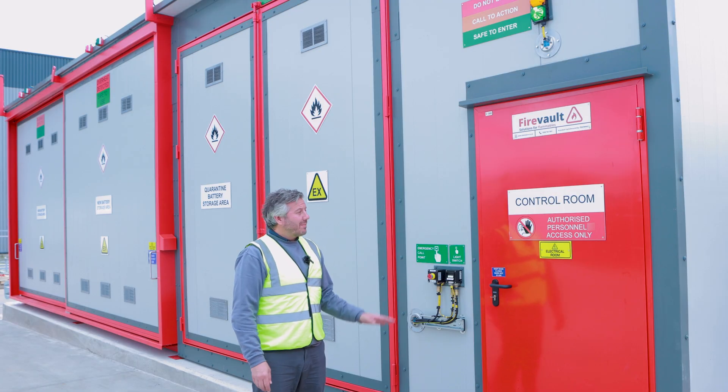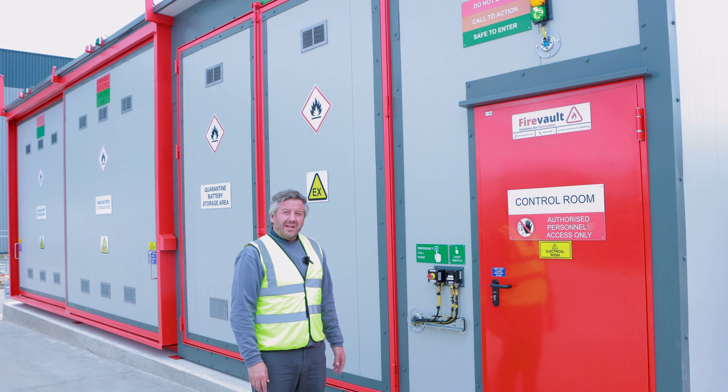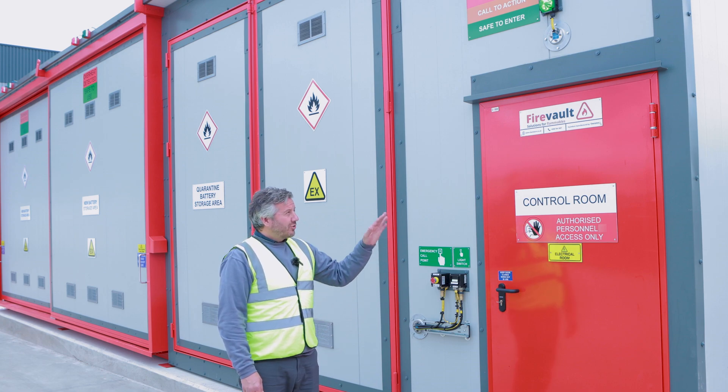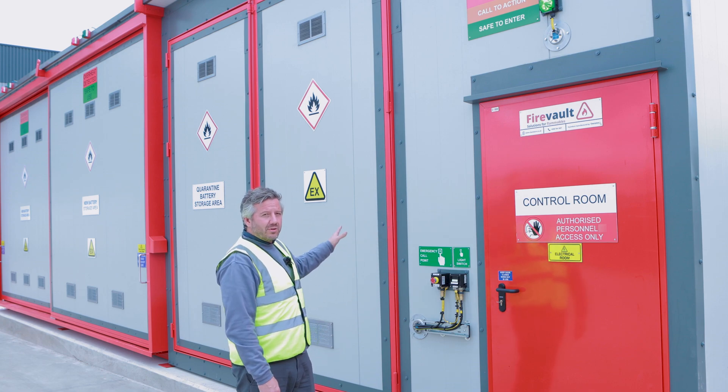On the right hand side of the store you have the main control room. This houses the electrical panels and the air handling system that monitors the airflow. To the left of the control room door you have the main light switch that controls the lights in the control room and all the storage areas.